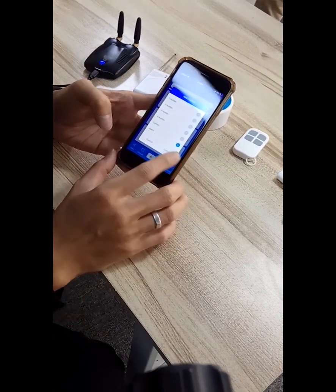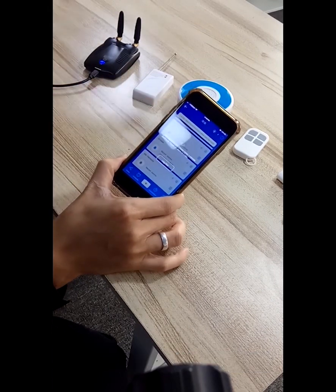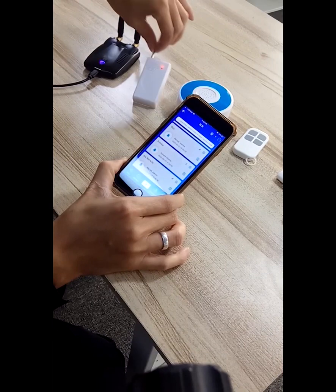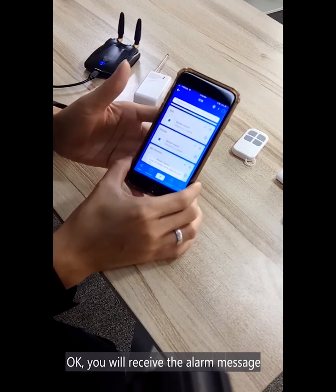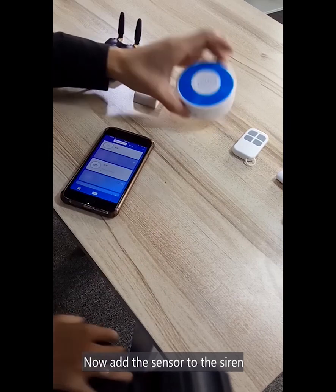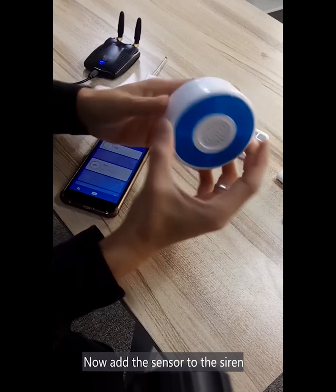Select alarm, and you will receive the message. And now, add the sensor with the siren.